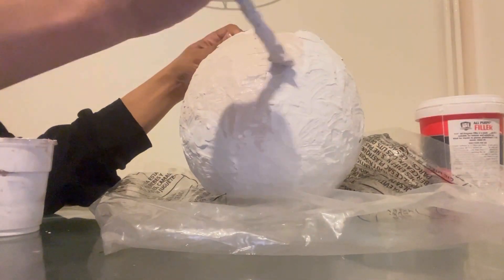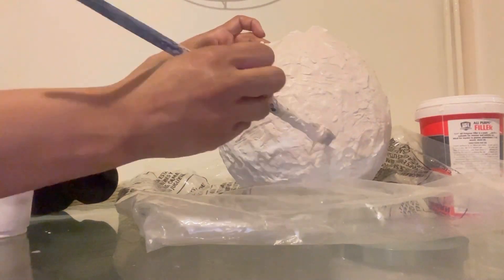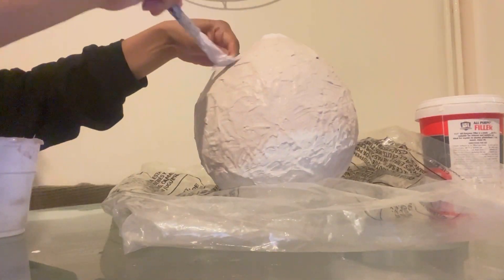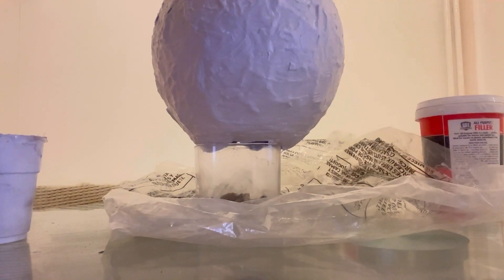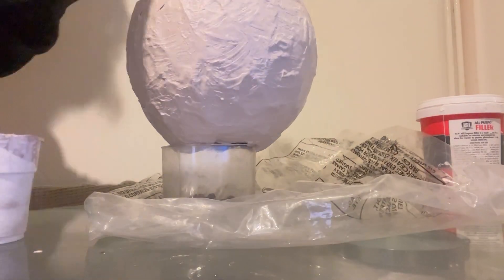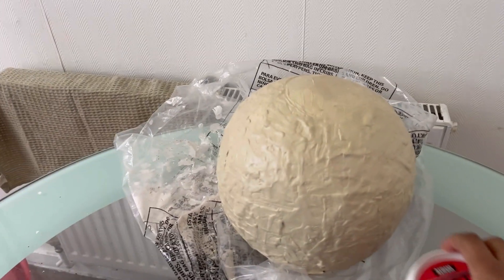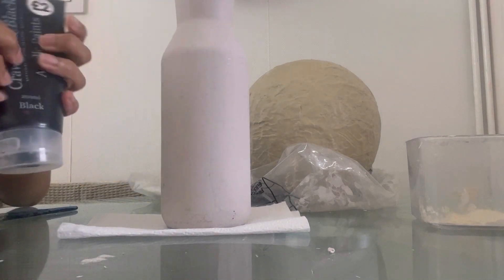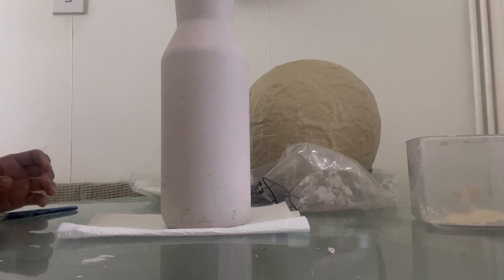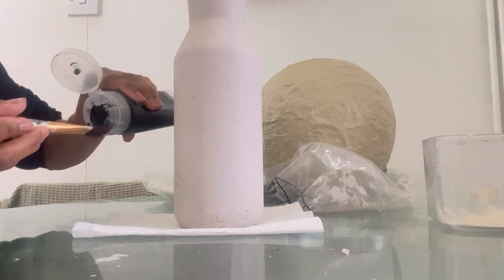Just going to leave that to dry so it can give it a bit of texture. So while this one's drying, I'm going to go ahead and paint this one black using some black acrylic paint. I'm not actually sure what style I want to do yet, or whether I'm going to do the round one or this one.